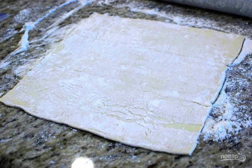Step 3: Defrost the dough at room temperature in advance. Sprinkle a flat surface with flour. Roll out one sheet of thawed dough into a square on it.